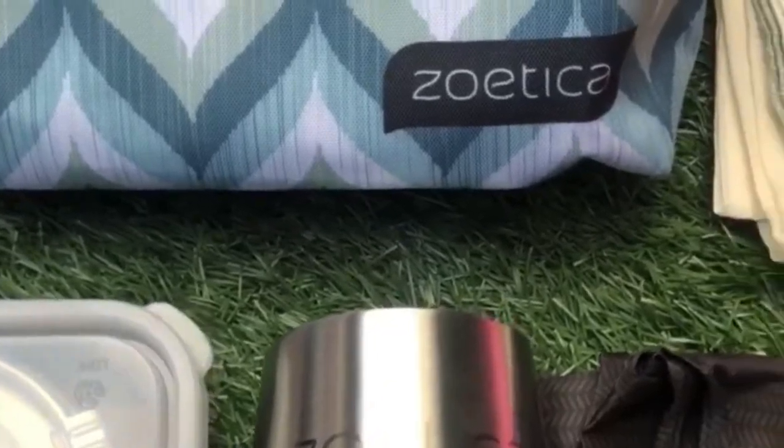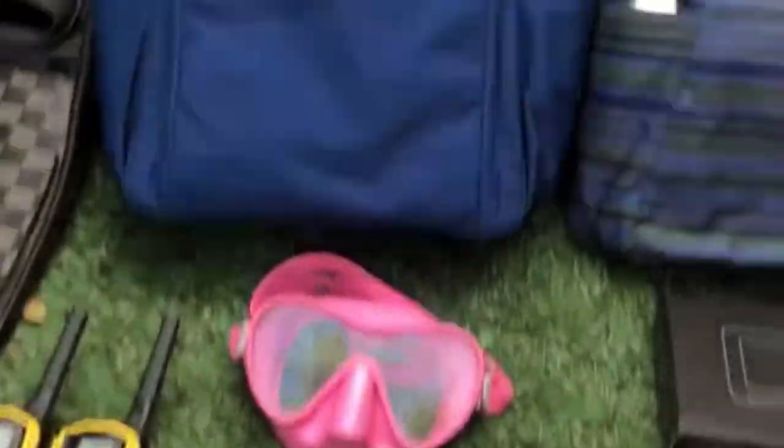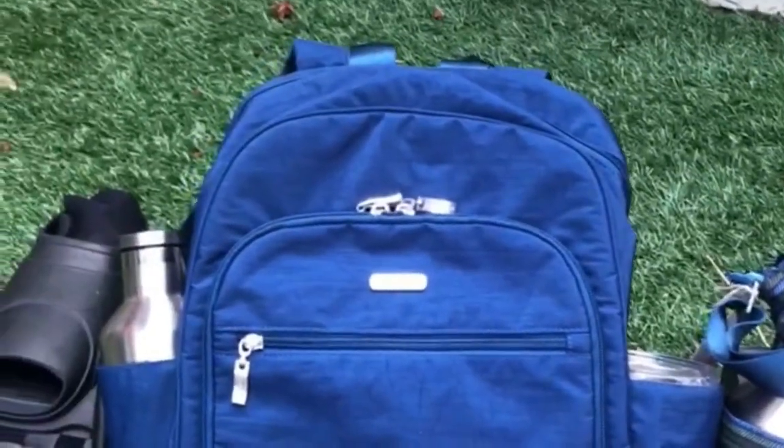Zoetica is an incredible new brand that makes all reusable items. In other words, you do not have to use plastic, since we are going to save the world from plastic pollution. These are awesome reusable Tupperware bags, bottles, and they come in this backpack. They also have handbags and all kinds of stuff. Check out their website or hashtag Zoetica Life. Pretty amazing.